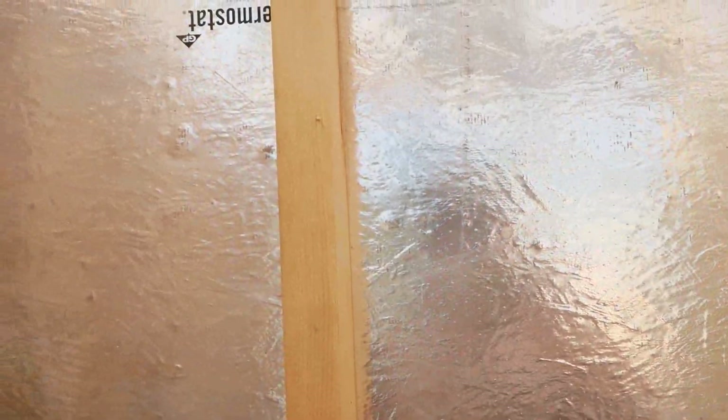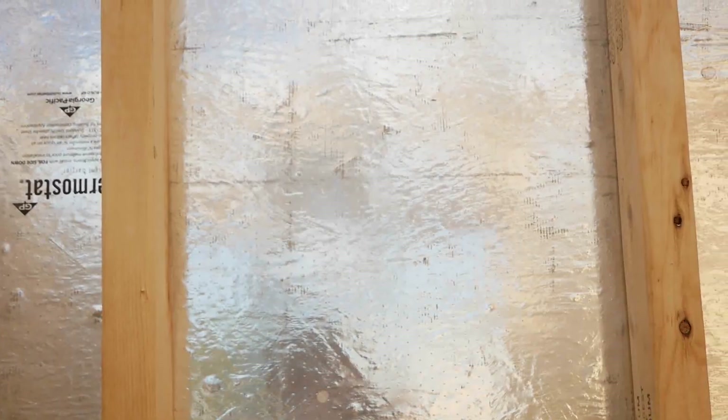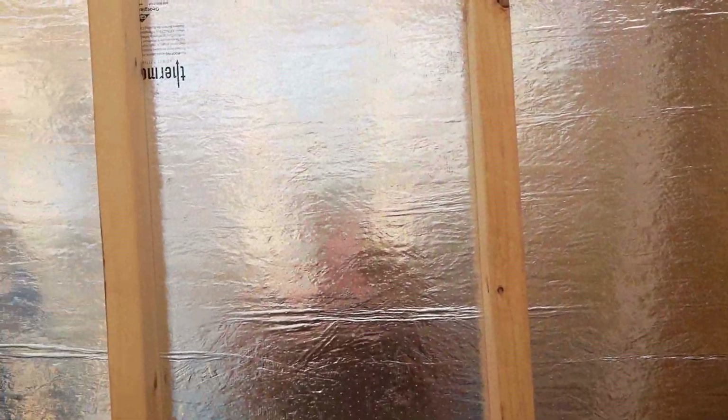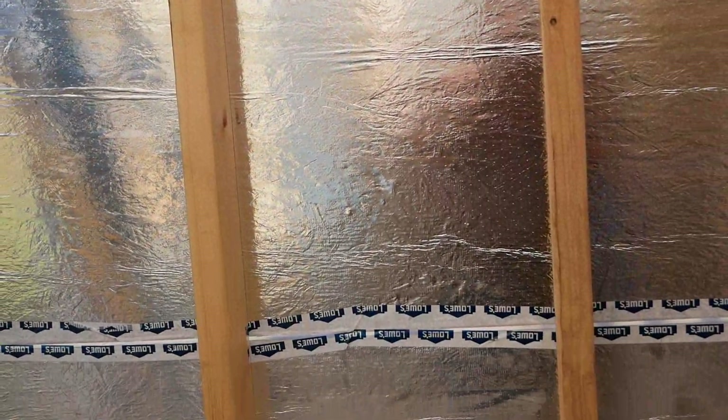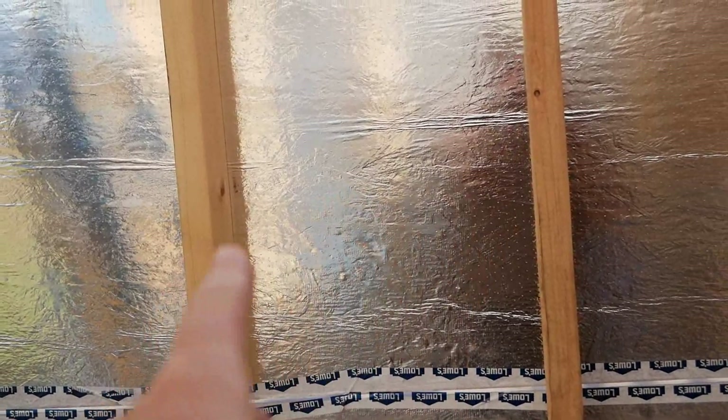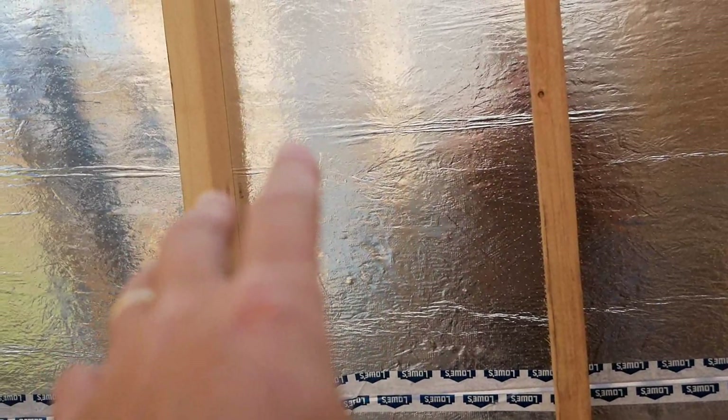The reason they do that is because if this stuff gets wet at all — definitely if it gets rained on — what can happen is it'll expand, because OSB sucks up water like a sponge. Because of the way it does that, it could actually buckle in between the studs. It won't come off the studs most likely, but it'll push out, and whatever siding material you're trying to put on there won't look right.